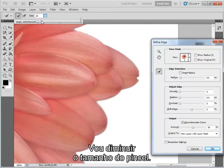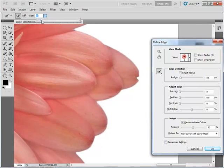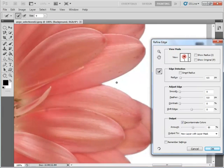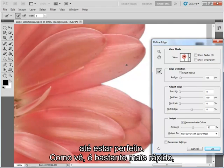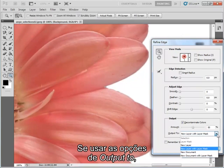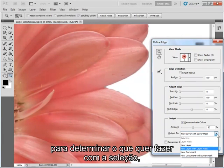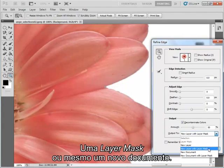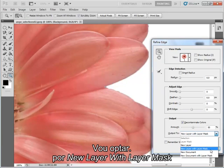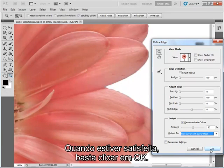I'm just going to reduce the brush size a little and carry on painting. You just carry on going around the image until you've perfected it, but as you can see it's a lot quicker than trying to do that all manually. Use the options under Output To determine what you want to do with your selection — you could make it into a new layer with a layer mask, or even a new document or a document with a layer mask. I'm going to go for a new layer with a layer mask, and then when I'm happy I just click OK.